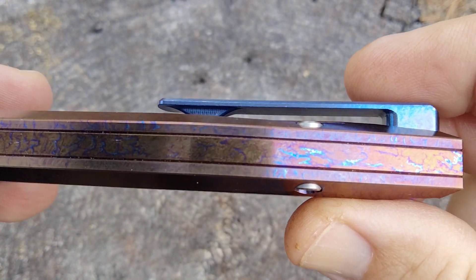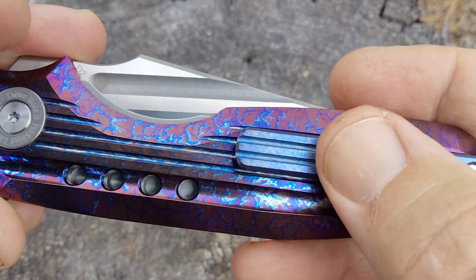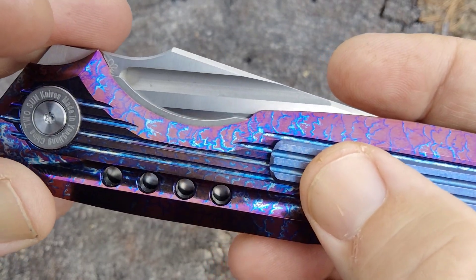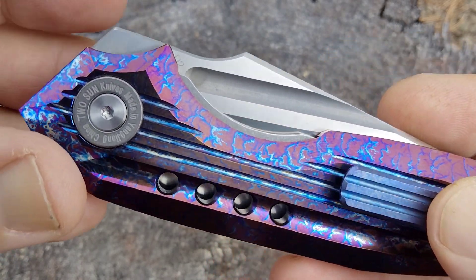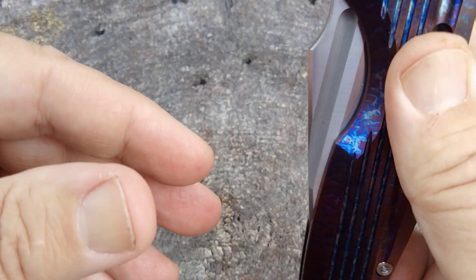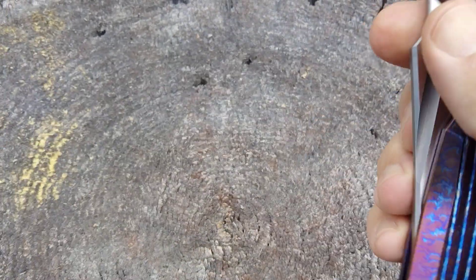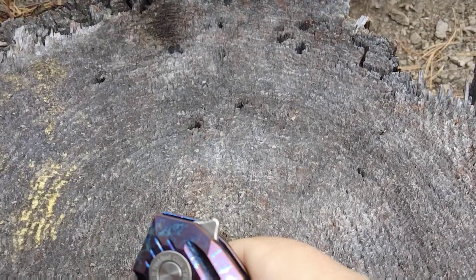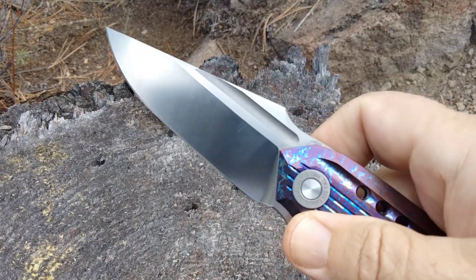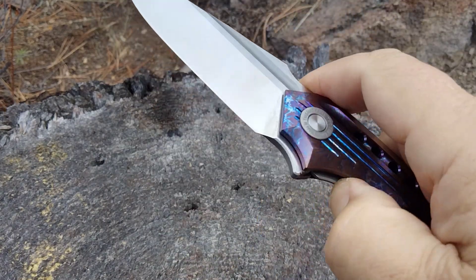You can see how that's cut out and contoured here. They have the pivot collars that a lot of you don't like, and a nice long back spacer — milled titanium clip, same style. And again some more contouring, jimp on the flipper tab, and we've got this little fuller here.